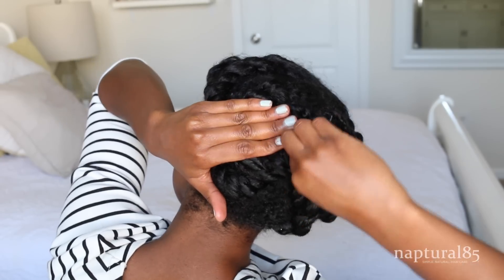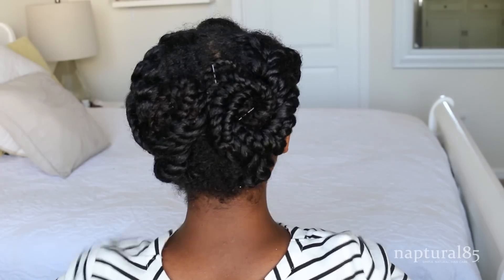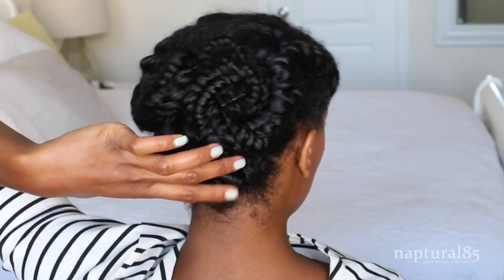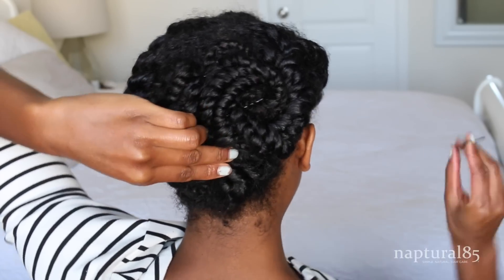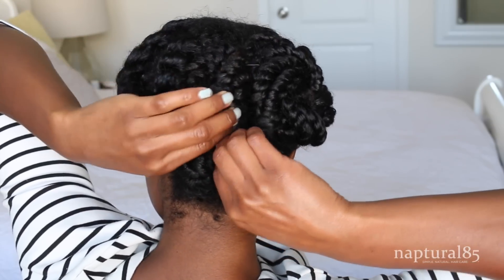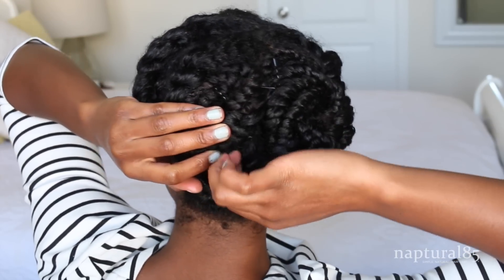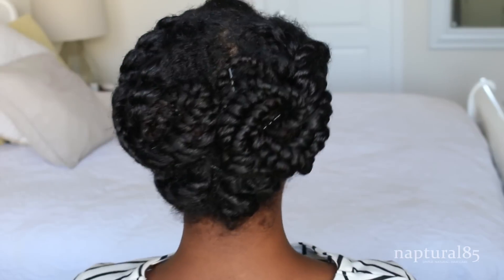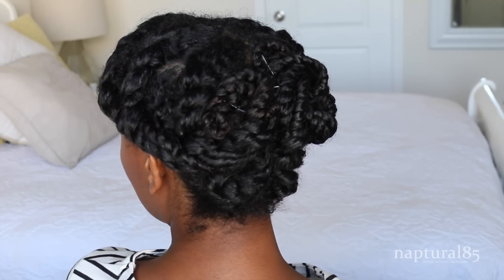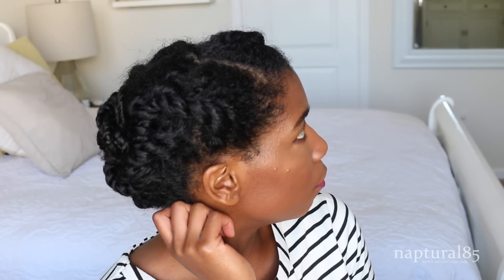Now we have to do some gappy part damage control. There's a huge awkward space in the back that I definitely need to fix, so I'm just gonna grab the two twists surrounding that space and pull them together to close it out, then pin those twists in place so they don't move. And that's it — a really beautiful and easy updo created out of random bedtime twists. This is a great way to style your twists for work so that you don't look like you just rolled straight out of bed.